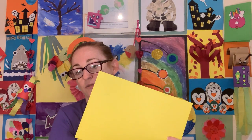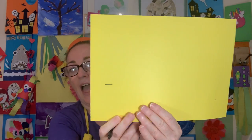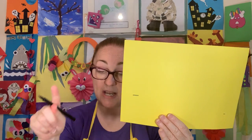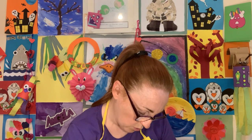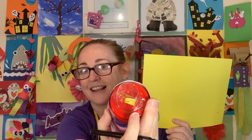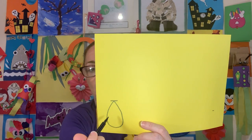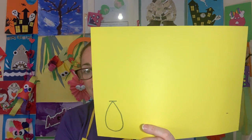We're not going to use much of this card so you'll have lots left over to make something else during the week, along with the white paper we cut off. I'm going to draw mine much bigger so you can see it better. I'm going to draw a teardrop shape — kind of like a triangle at the top and rounded at the bottom. I'll go all the way up to the line and almost all the way down, leaving a little bit at the bottom because that section is going to be stuck onto the cup.